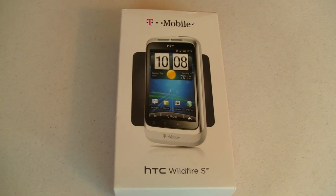Hey guys, it's Joe with Pocketnow.com. Today I've got the HTC Wildfire S to show you. It's a really, really cool little phone and I think you're going to like it. Let's go ahead and get this thing unboxed.